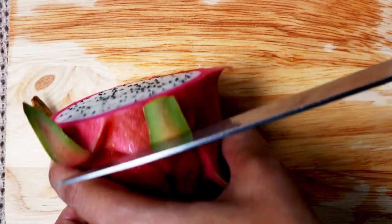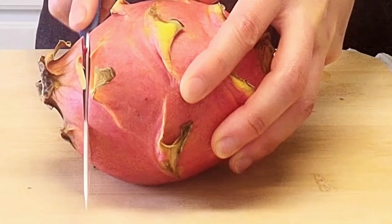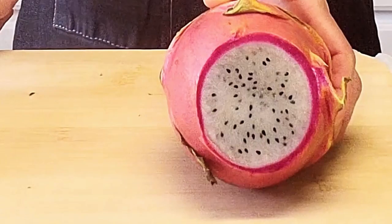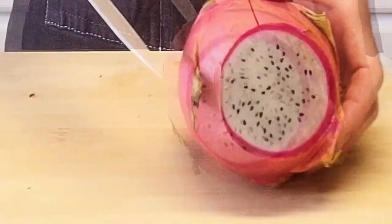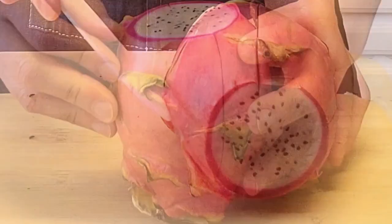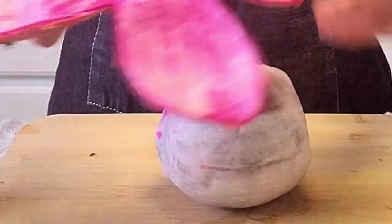Dragon fruit. It's really easy to cut open. First, cut off both ends — look at that beautiful inside and vibrant skin. After removing the ends, simply score the dragon fruit. The skin should peel right off — just get your finger underneath it and peel it away. Then slice for dessert.